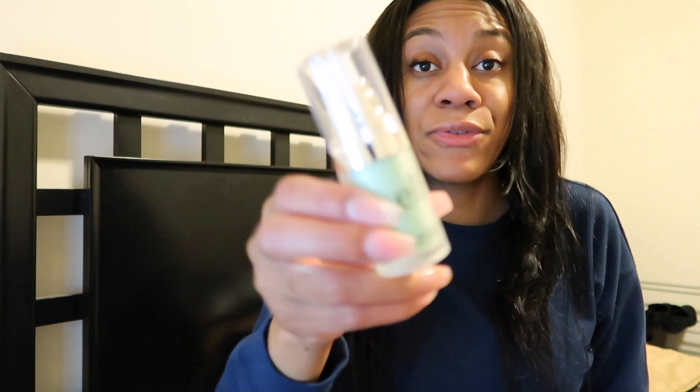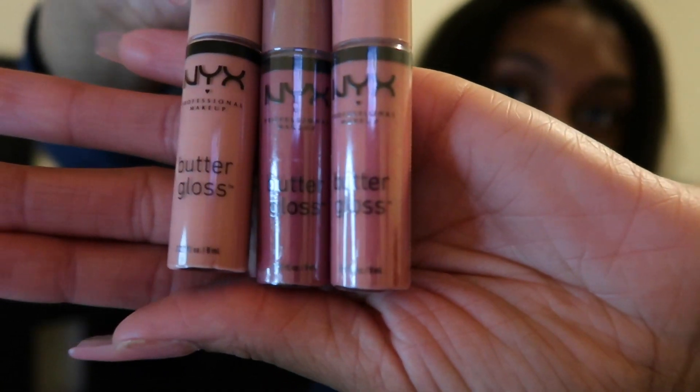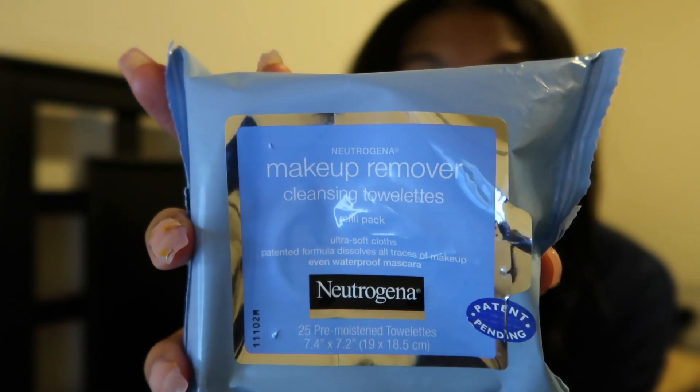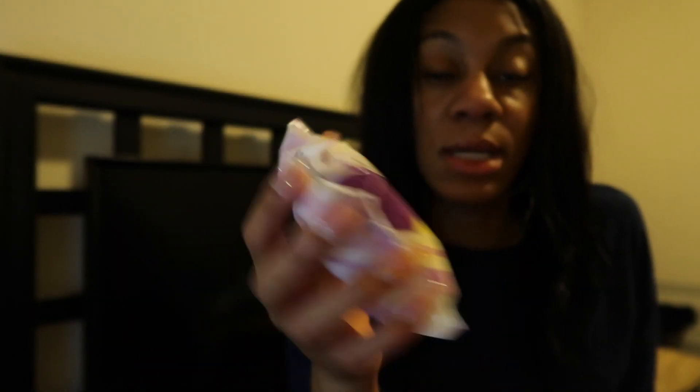I also have the e.l.f. Blemish Control Face Primer. These are all Milani Mixed Butter Gloss — I have Fortune Cookie, Tiramisu, and Crème Brûlée. For makeup wipes, I have the Neutrogena ones and then these regular ones from Walmart — they're good, alcohol free and oil free.